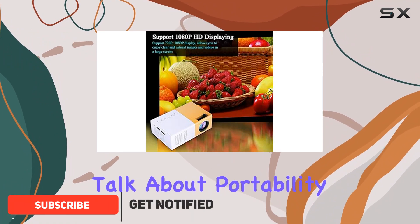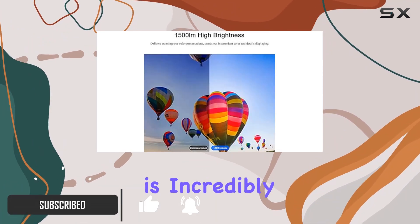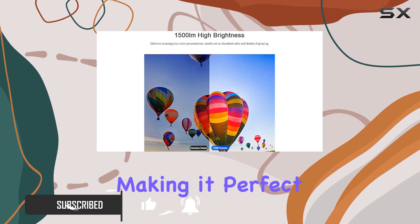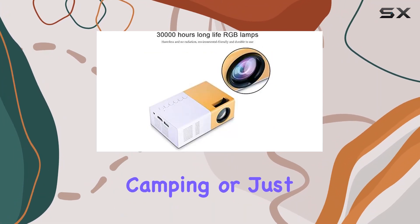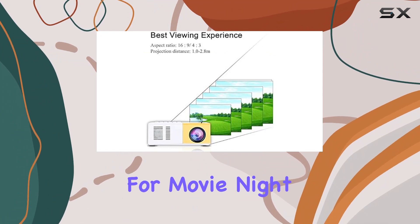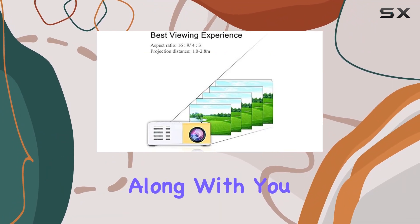First off, let's talk about portability. This projector is incredibly small and lightweight, making it perfect for taking on the go. Whether you're traveling, camping, or just heading to a friend's house for movie night, you can easily bring this projector along with you.